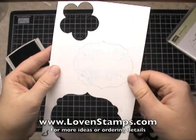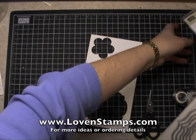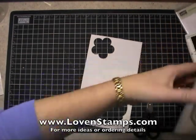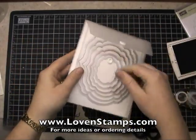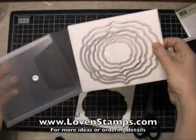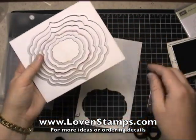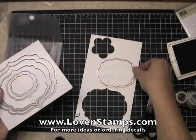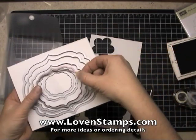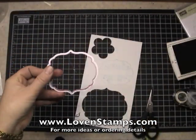So I'm going to take my stamped image here and get out my Framelits collection — the Labels collection here. They come in these nifty plastic envelopes. And these are cutting blades for the Big Shot die cut machine. So what you want to do is find one that is the right size for your image. That one looks about perfect. And crazy, but this is actually the cutting blade itself.